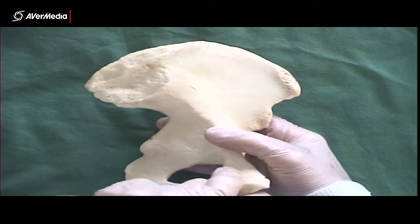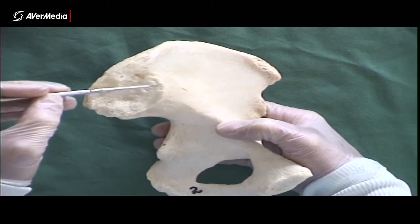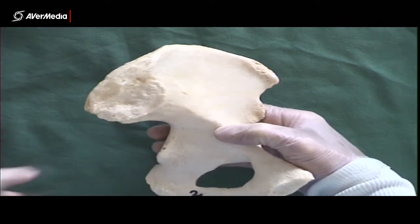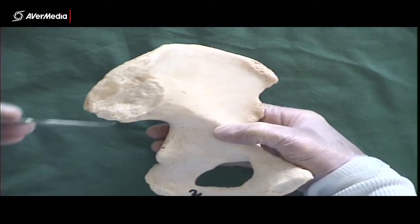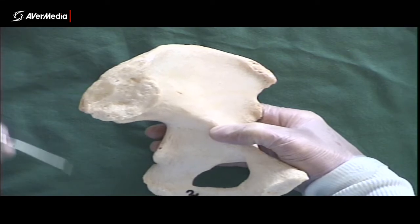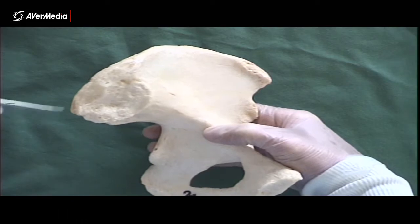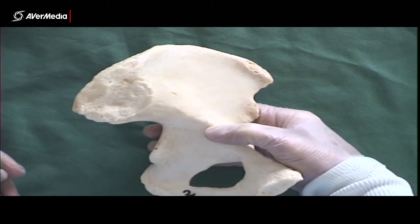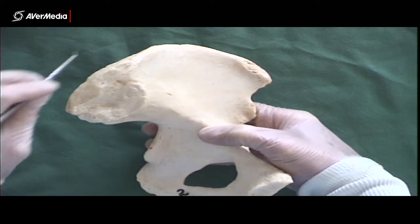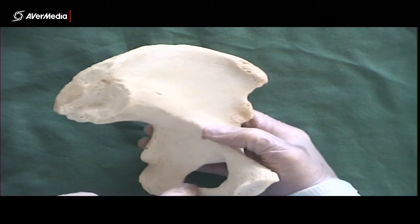Then we've got the iliac tuberosity. We'll look at the auricular surface while we're there too. The auricular surface is this supposedly ear-shaped surface here, which is where the sacrum articulates — the sacrum has an auricular surface on it too that's going to sit right here, so that's where the sacroiliac joint is. Just superior and posterior to it, we have the iliac tuberosity, and that's where the interosseous sacroiliac ligament will attach. It comes from the tuberosity on the sacrum and attaches here — a very big, strong ligament with a large surface area.